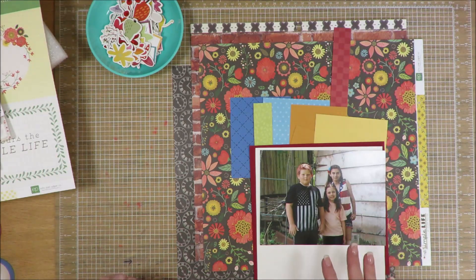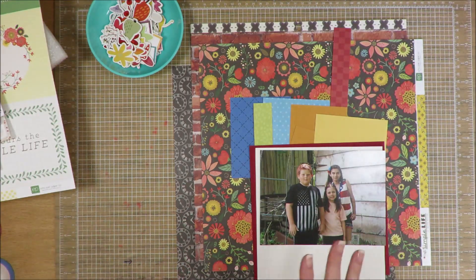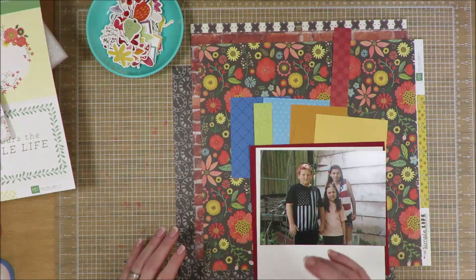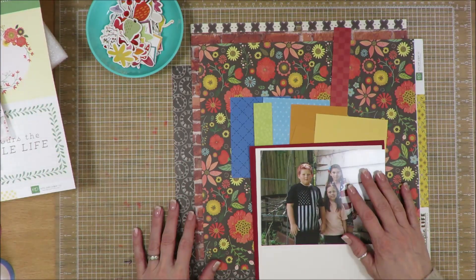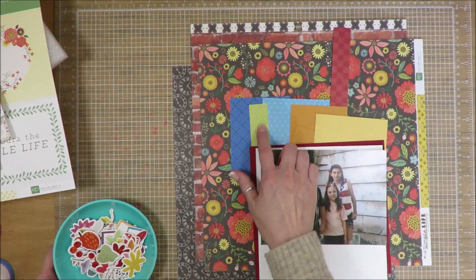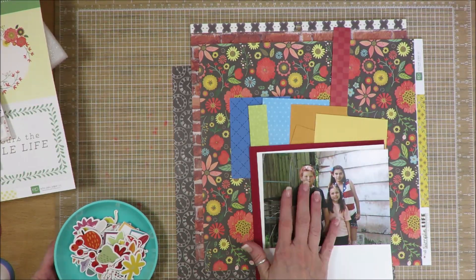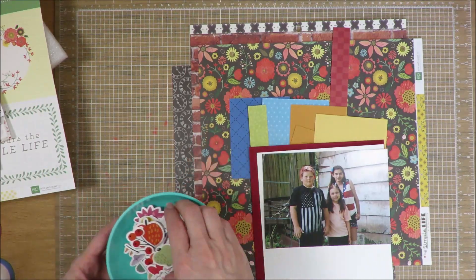I'm using my counterfeit kit that I put together for March 2023, and all of these papers are from that — the scraps, the papers, everything is from that. I did pull in a few things from my other collection of supplies, and those are very minimal. Here you can see I have a ton of little scraps, some larger scraps that I'm going to use to mount the photo, and then three sheets of paper that were in the kit as my background pieces.